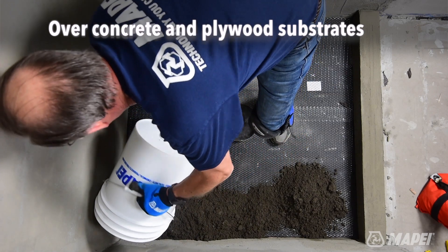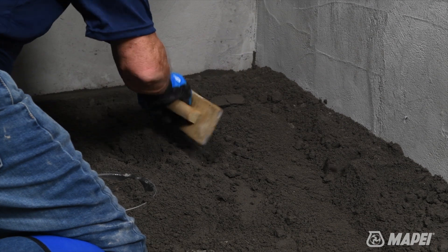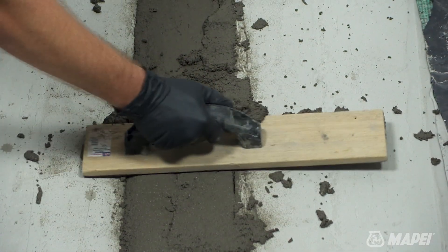Planislope RS can be applied in thicknesses ranging from a quarter inch to three inches. When used in trenches, it can be applied up to five inches thick.